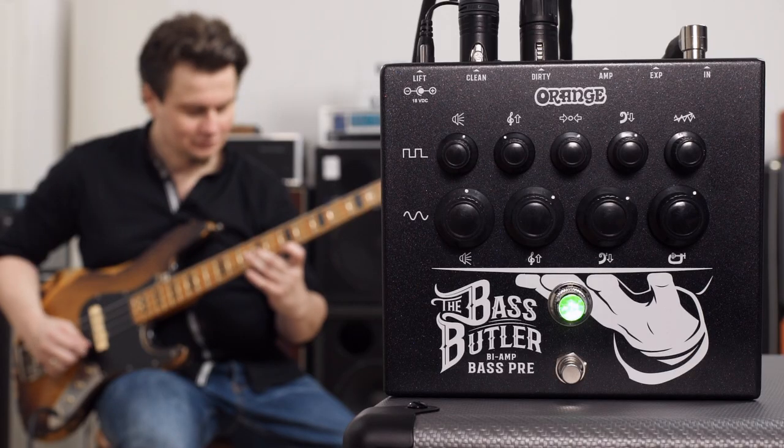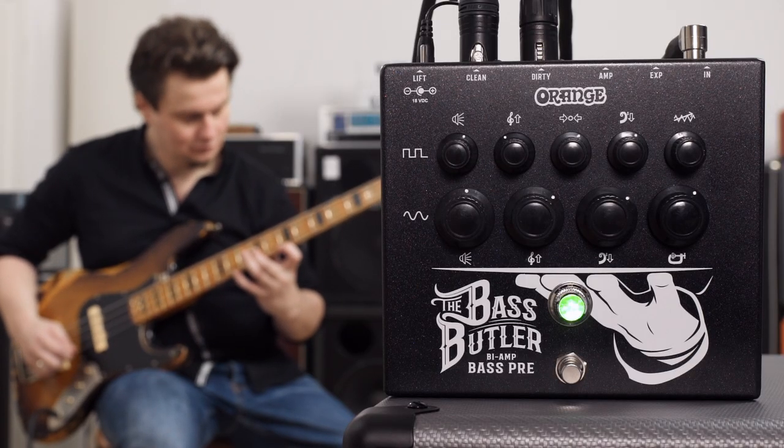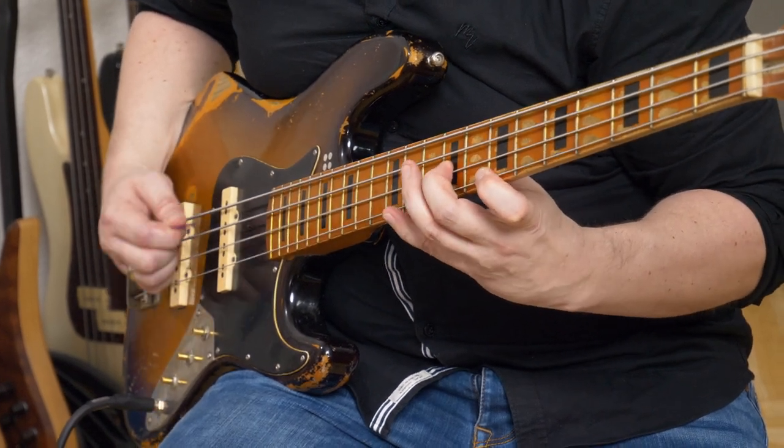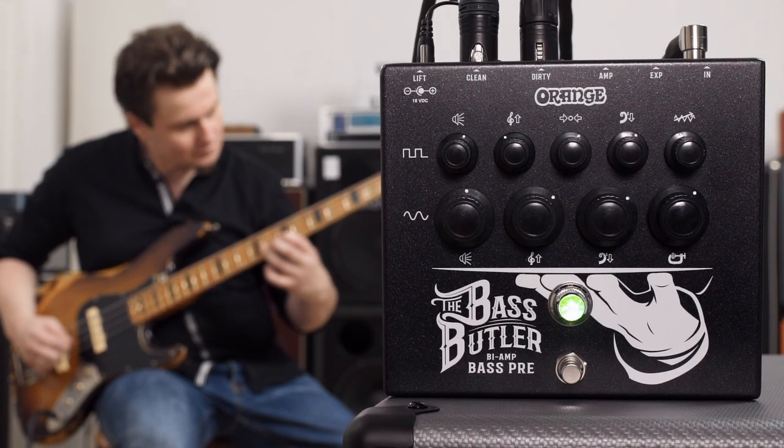Let's turn the gain up a notch. We used a little bit of phaser and a little bit of reverb on this clip — both things that you're not really supposed to do as a bass player, but honestly, why would we care when it sounds great? And since we're already doing effects and turning the gain up notches, let's just do it again and have a little bit more fun with the Electro Harmonix Zipper, an old envelope filter that I just bought and which sounds really cool in combination with this pedal.